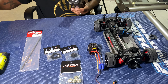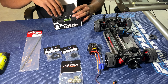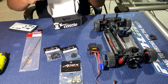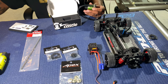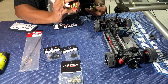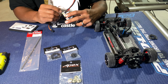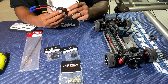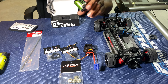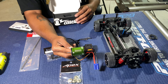I would not be running that ESC — setting that to the side. So there it is, my 7700 kV motor, first time even looking at it. This thing is tiny. It has a sensor wire, but I'm not going to be able to run sensor because my chosen ESC does not have a sensor port.